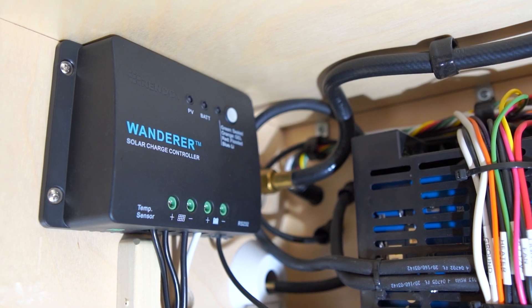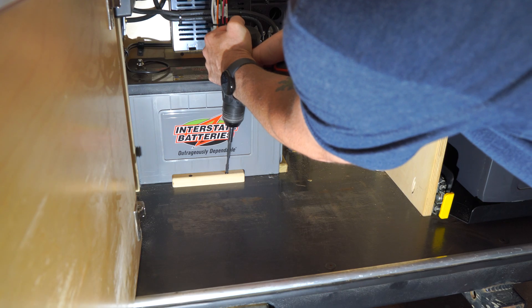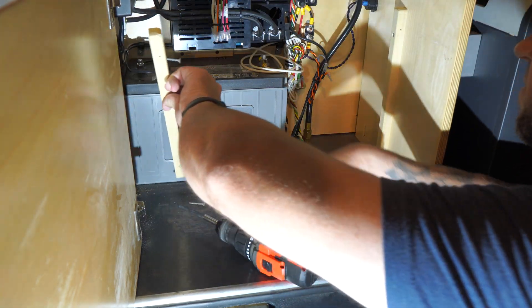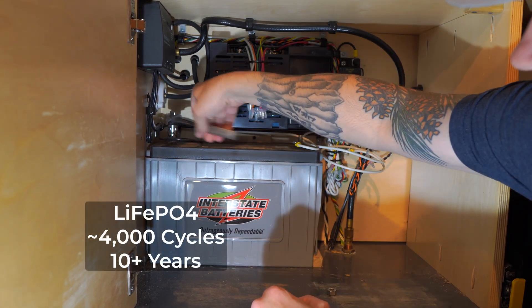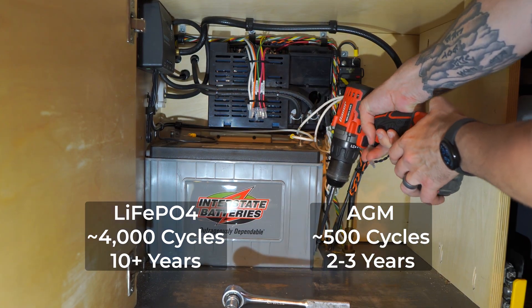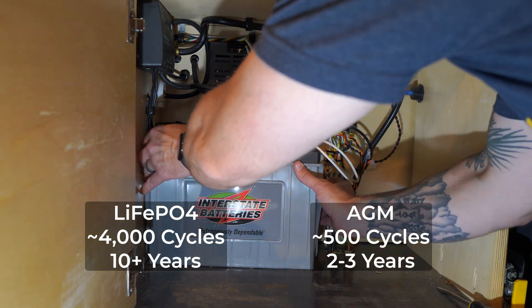The depth of discharge on a lithium battery can typically discharge between 90 and 95%. This means lithium can run longer on a single charge and are less prone to damage from over discharge. In terms of battery life, all batteries degrade over time, but lithium batteries generally have a much longer lifespan. They offer upwards of 4,000 charging cycles compared to 200 to 750 cycles for an AGM. This translates to about 10 years of use for lithium batteries versus two to three years for AGM.